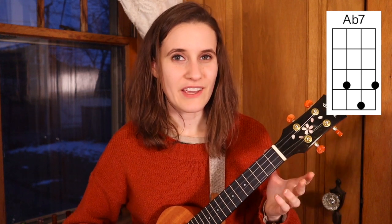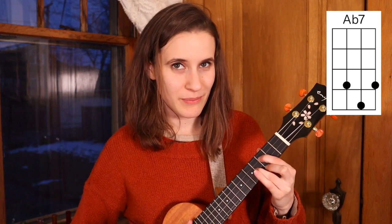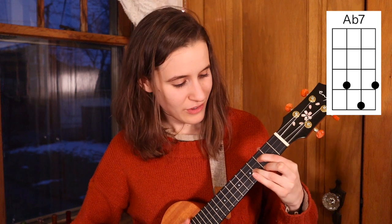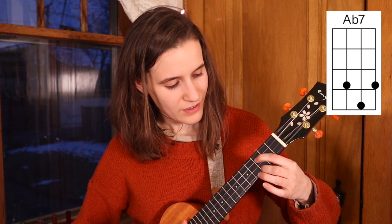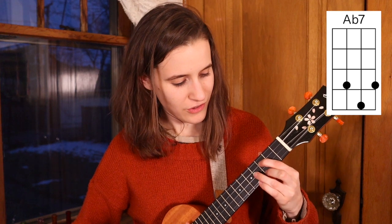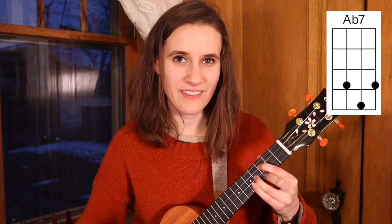Then we have Ab7, which is like the G chord shape but pushed up by one fret. So that's first finger on the third fret of the third string, second finger on the third fret of the first string, and your third finger on the fourth fret of the second string. Here's Ab7.